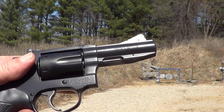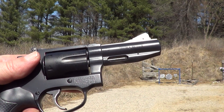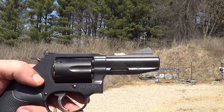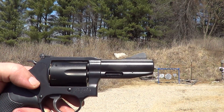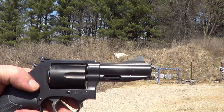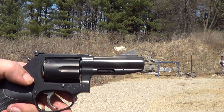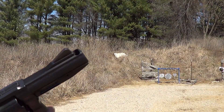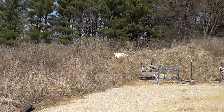I'll get her loaded up here and we'll try a few shots. First off I'm gonna try some of this Federal American Eagle 100-grain soft points. This is pretty stiff ammo and from past experience, even with that porting, this little gun kicks quite a bit.